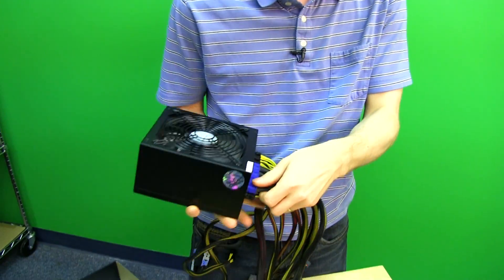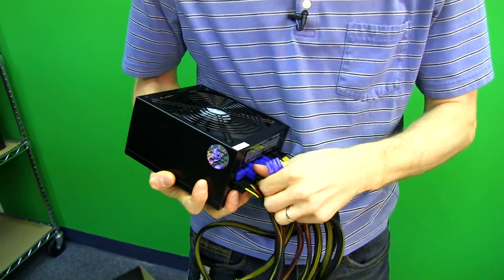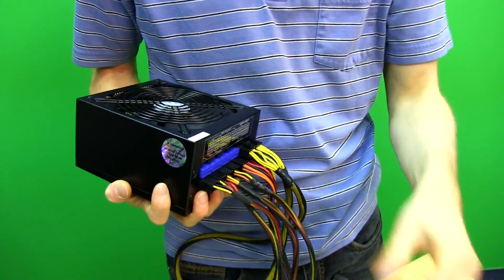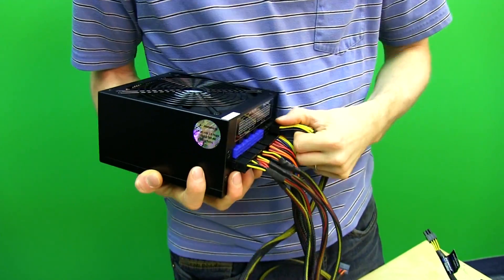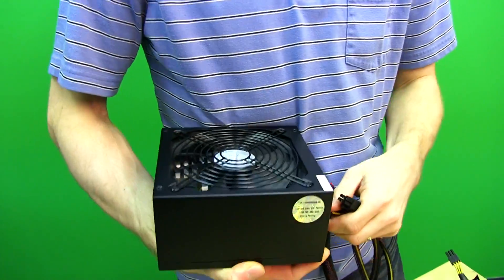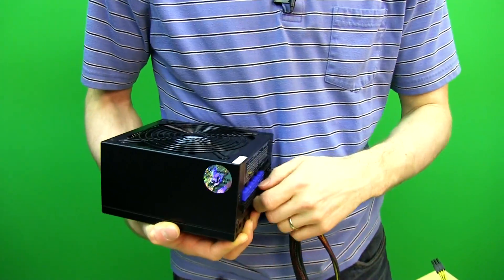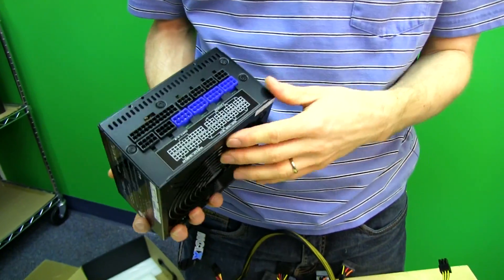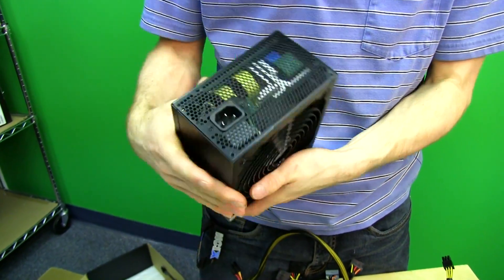Fully modular — you can remove all of these cables and replace them with short cables if you have a case that is super small, which is exactly what we're going to be doing. Part of the reason this is so flexible is the size of the power supply itself. Longer power supplies don't always fit in small form factor builds, so use as many cables or as few as you want.